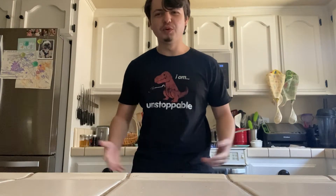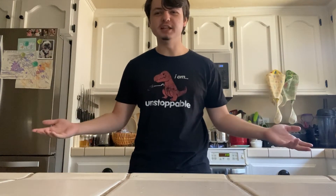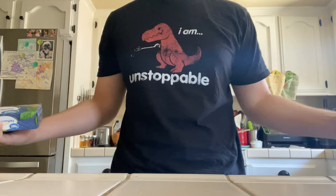Yo yo yo, what it be, what it do — it's your main man Jared coming back at you again with another how-to video. Today I'm gonna be teaching you guys something pretty sick, so check it out.